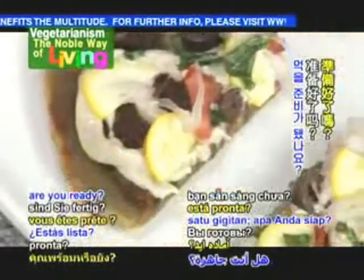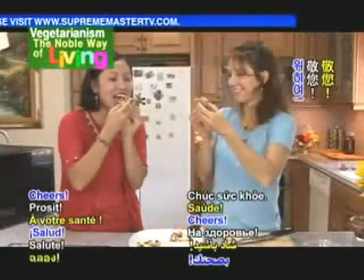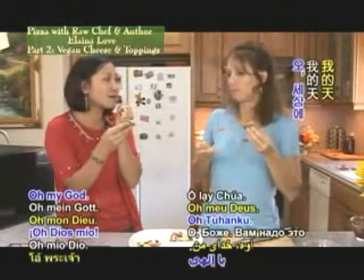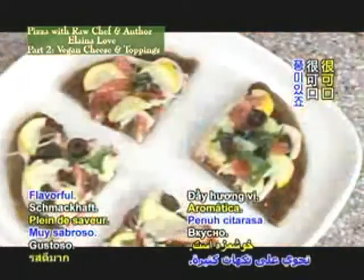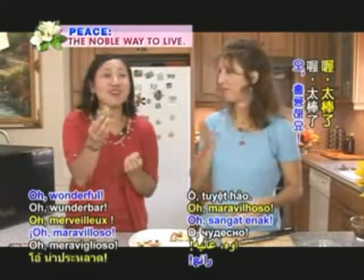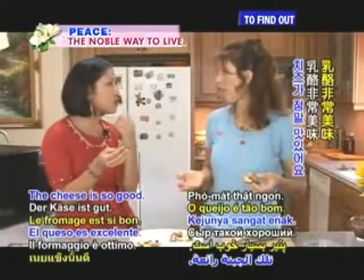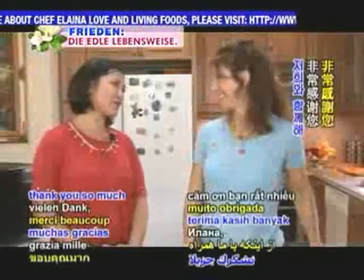Shall we have a bite? Are you ready? I'm going to fold mine up — cheers! Oh my god, you have to try this. This is so good, so flavorful, amazing. It's so good — you wouldn't know it was raw, and the cheese is so good.